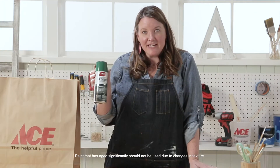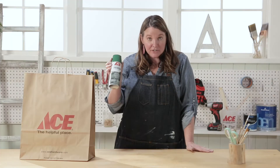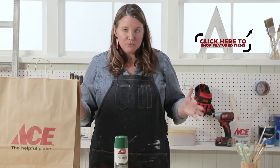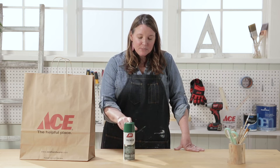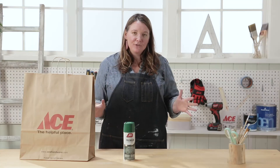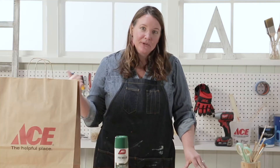As luck would have it on St. Patrick's Day I've got green spray paint — garden green to be exact. I just bought some new jute rugs for my door, and I think I can take this spray paint and create a cool design on them. I think that would be perfect for my dining room. Let me go get the rugs.